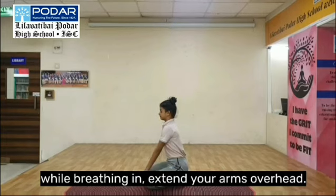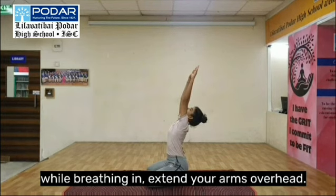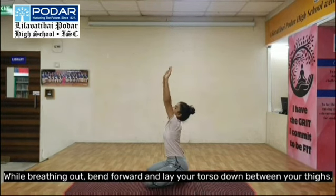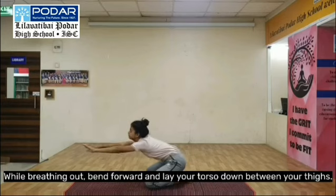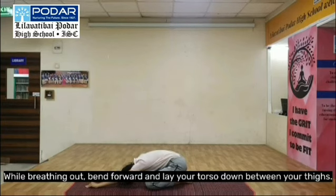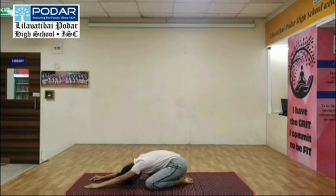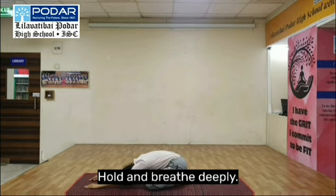While breathing in, extend your arms overhead. While breathing out, bend forward and lay your torso down between your thighs. Relax your head and hands on the floor. Hold and breathe deeply.